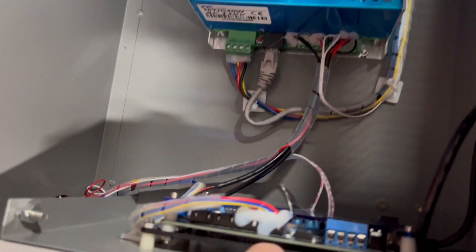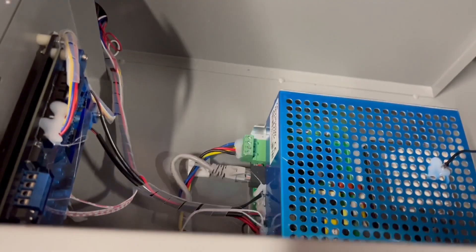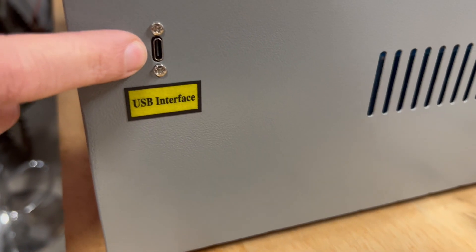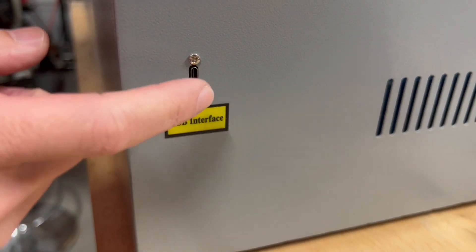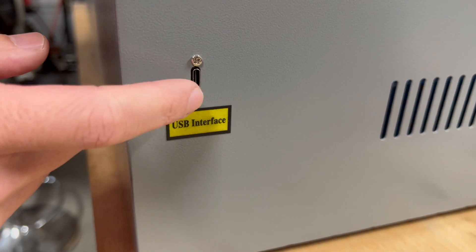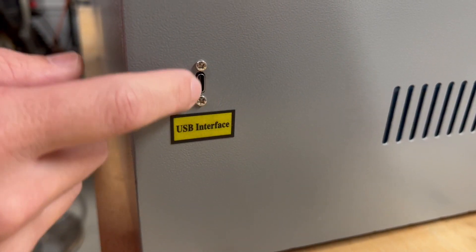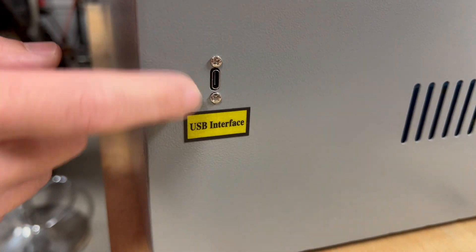One cool feature that I was expecting to have issues with is the USB-C connector on the side. People had said it was kind of difficult to get to because it was a bigger hole — probably a leftover from an older model which had a regular USB. But this one is obviously not going to have any issue plugging in a USB-C, so that's really nice.